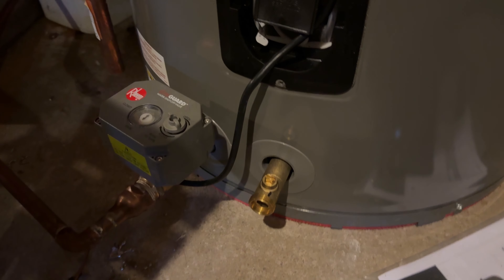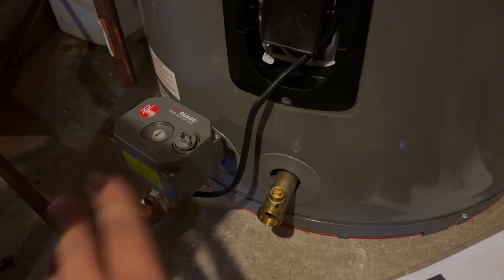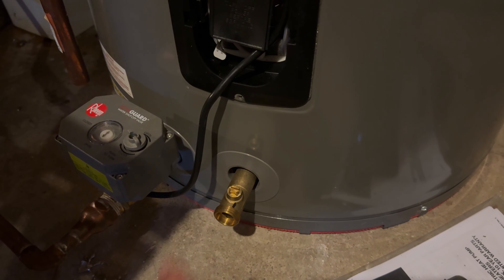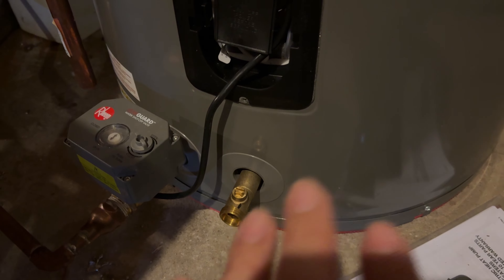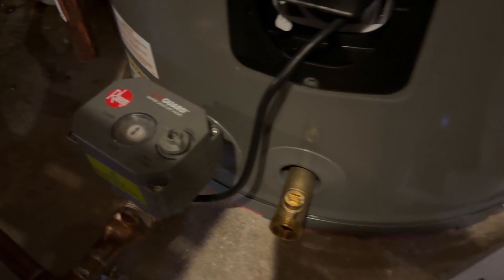I'm going to show you how to disable this leak guard. It's been a pain for the last couple weeks — there's no water on the actual sensor, so I'm not really sure why it keeps going off. It's shutting off our hot water every 24 hours.